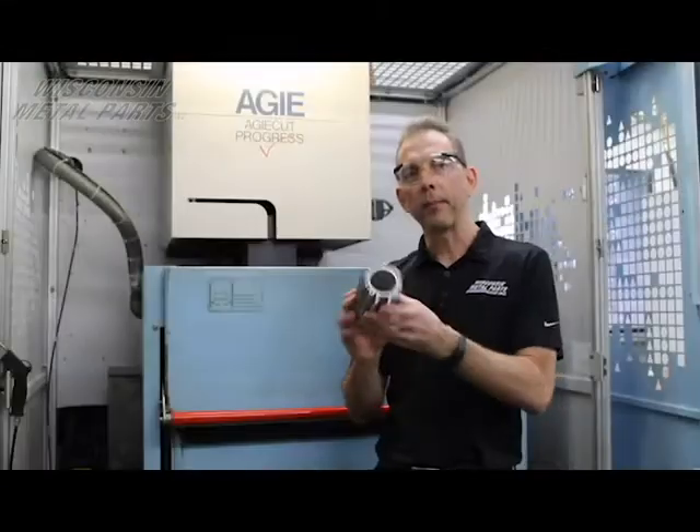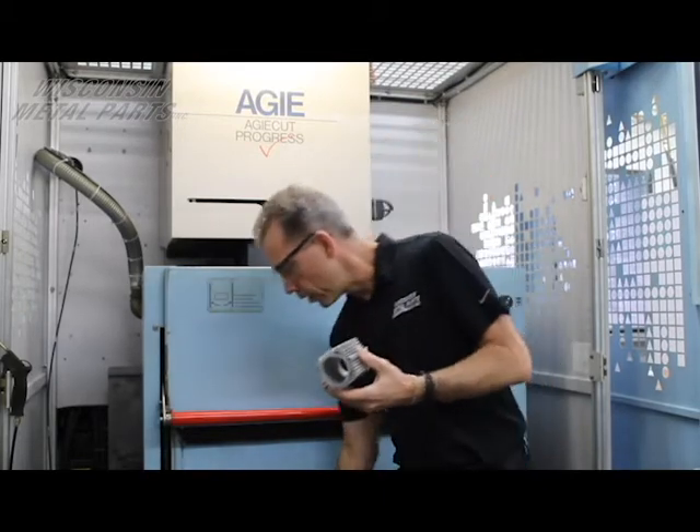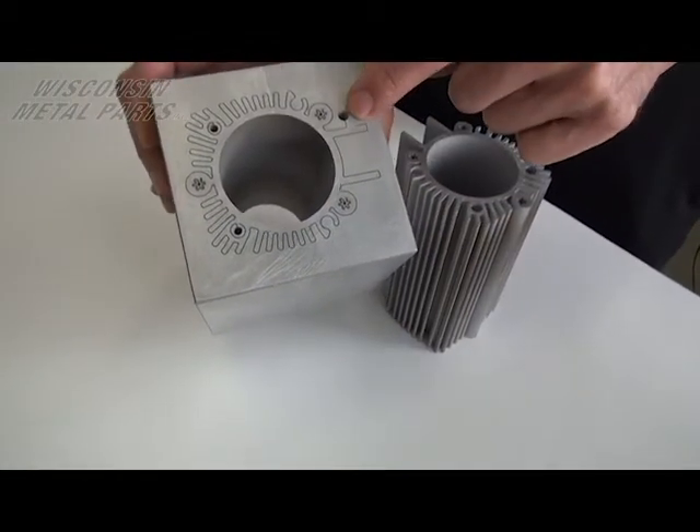So what we're able to do to make a part like this — instead of having to machine this and all these fins — we're able to take a block of material, in this case this is aluminum, and we drill some start holes and feed the wire through.